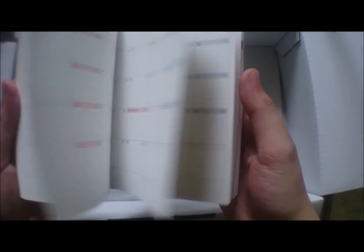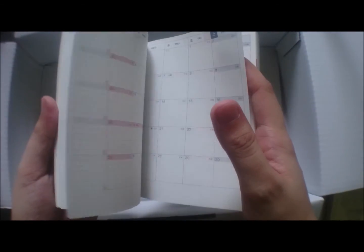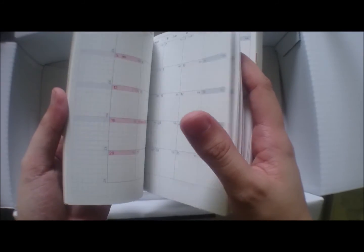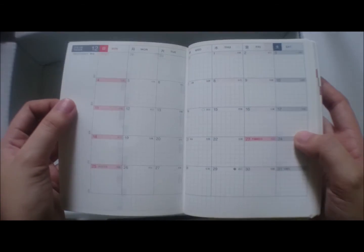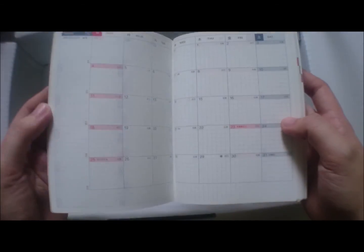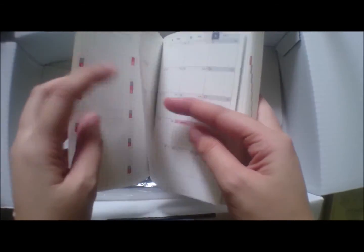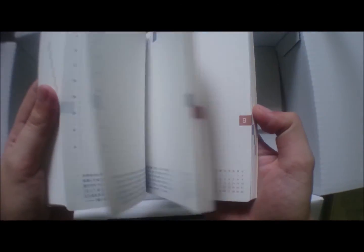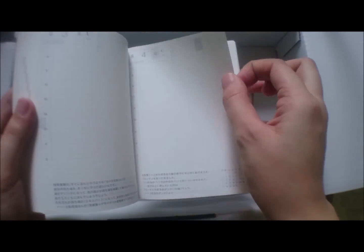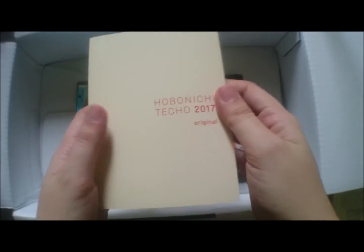It starts on a Sunday, yes. I have to fill that out and figure out what to put there. I already started with my Hobonichi Weeks. I really love the paper — I fell in love with the paper, that's why I went and ordered this Original. I was afraid that if I bought the A5 size or the Cousin size, I'd be overwhelmed with the space, so I just went for the A6, the Original.